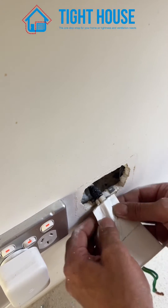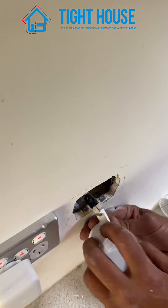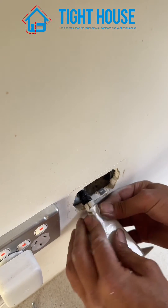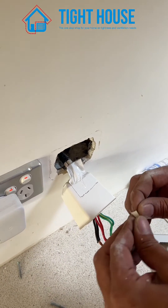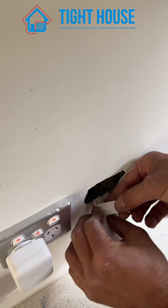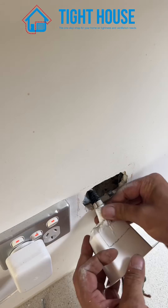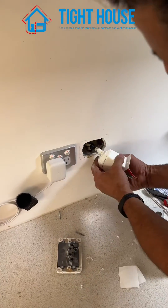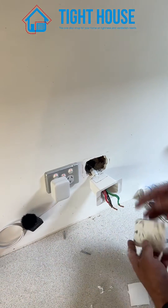Sealing them in, then pull the tabs over and apply the last little piece. Secure the tabs — there you have it. As you can see, there's enough length on your cables. Next step is to fit off your PowerPoint.